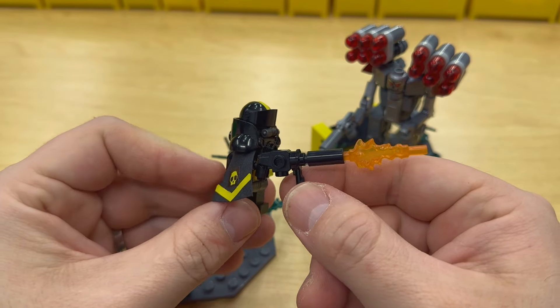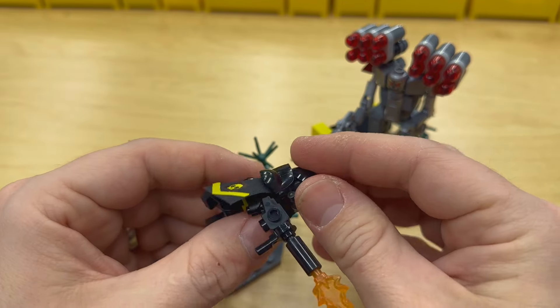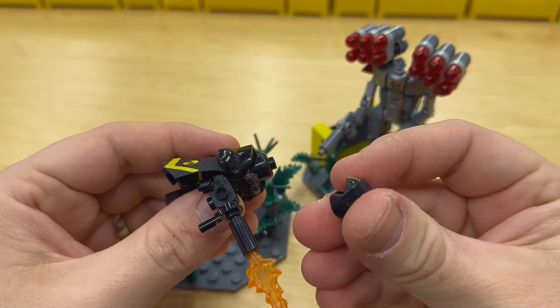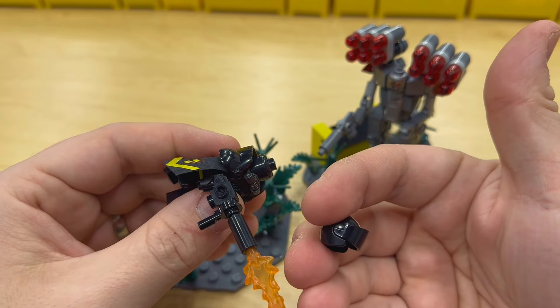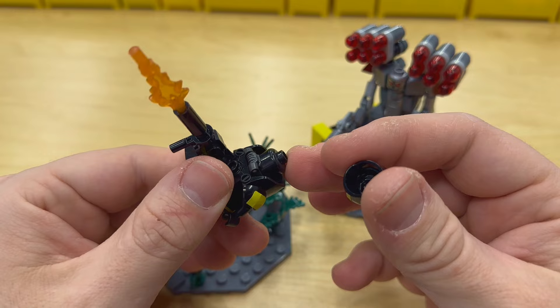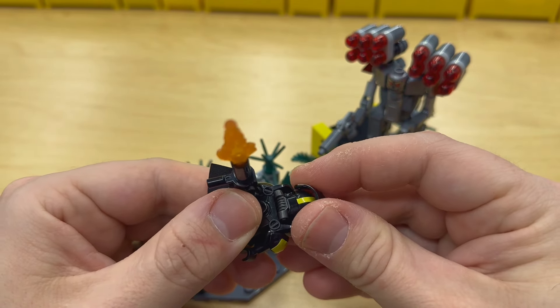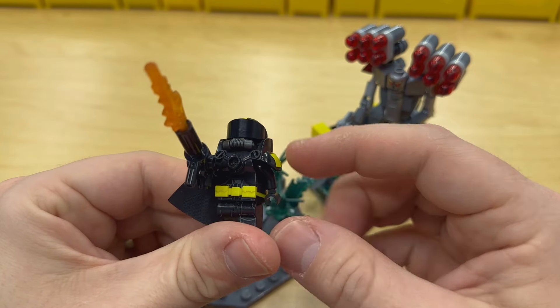We've got that Overwatch Tracer blaster in black with the candlestick piece and some extra bits to make the weapon. We've got a black head with an open-faced motorcycle helmet, the visor flipped upside down, which gives a pretty good look. That also fits the respirator piece in gunmetal gray, and then the heavy armor piece that came with several figures, this one in black.